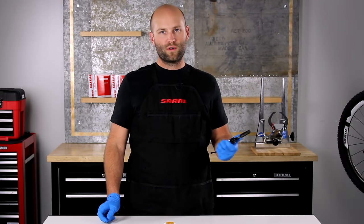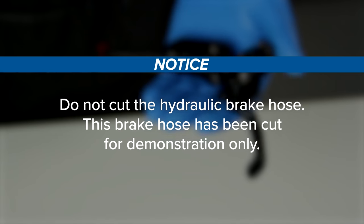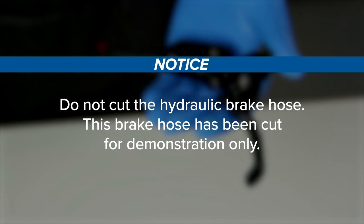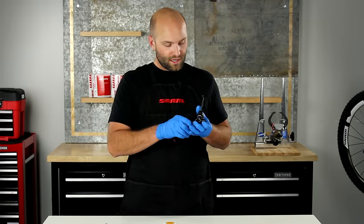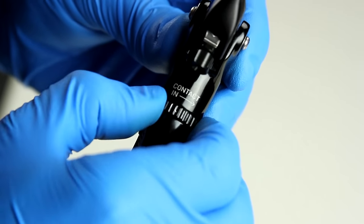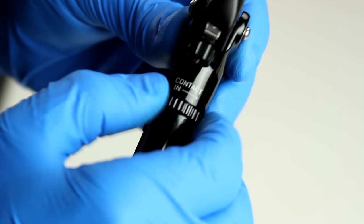First, remove your brake lever from your handlebar. Do not cut the hydraulic brake hose — this brake hose has been cut for demonstration only. Before we get started, turn the contact adjust dial all the way to the full out position, in the opposite direction of the arrow, until it stops.